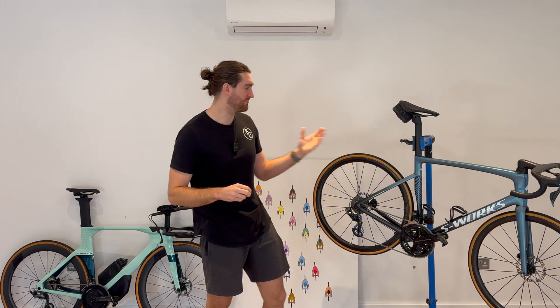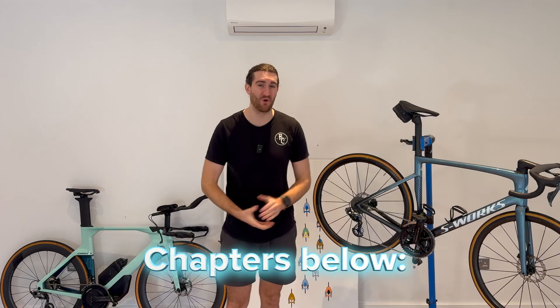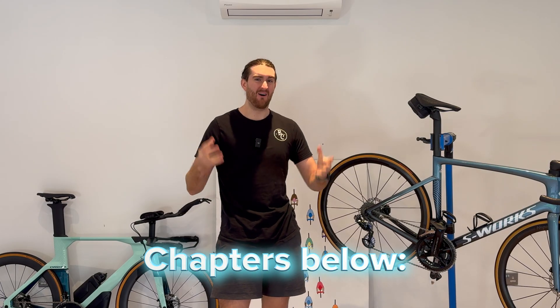Ceramic bearings are starting to become very common. They're starting to be stocked with Chinese wheel sets, and a lot of Western wheel sets are coming with them now as well. So let's find out — are they worth it? I'm going to share my experiences with you.